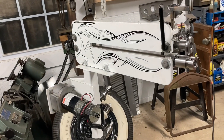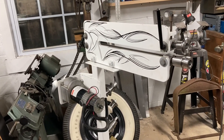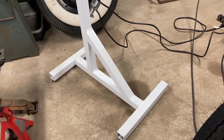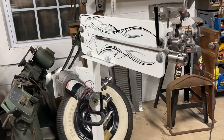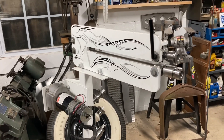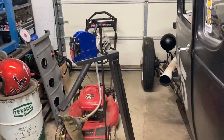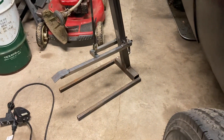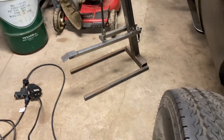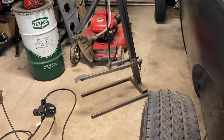I find it fulfilling to upgrade an old machine like this, put some power behind it, and make it a lot easier to use. It's a constant project — I'm always looking for ways to upgrade and improve it. I'm also currently working on a shrinker-stretcher stand. I need to adjust the feet and add some gussets and adjustable feet since the concrete floor is uneven. We'll make another video on that one once it's ready for paint.